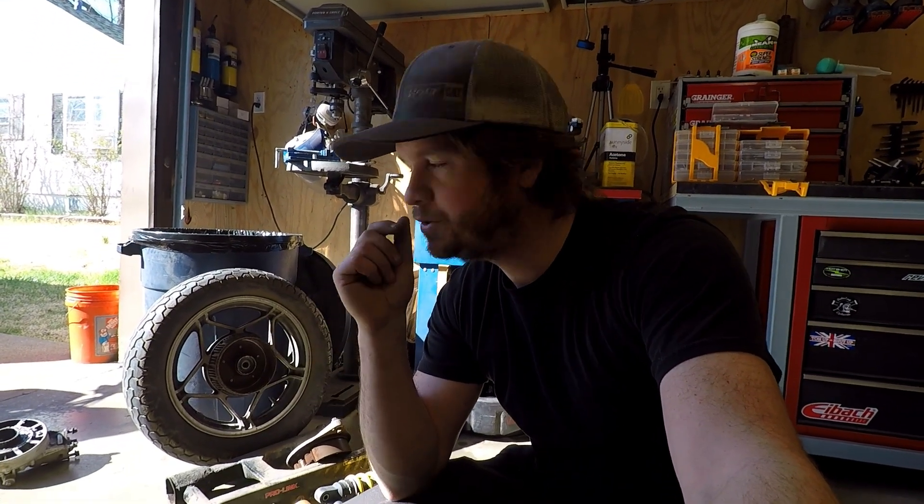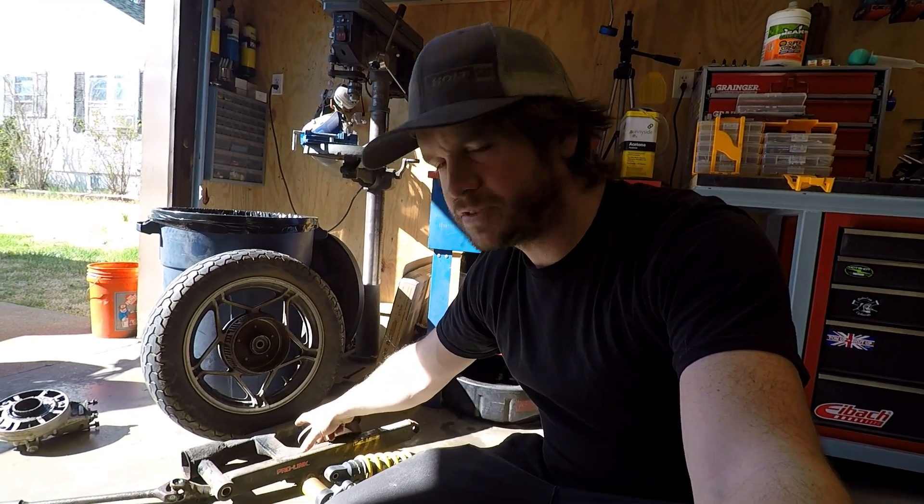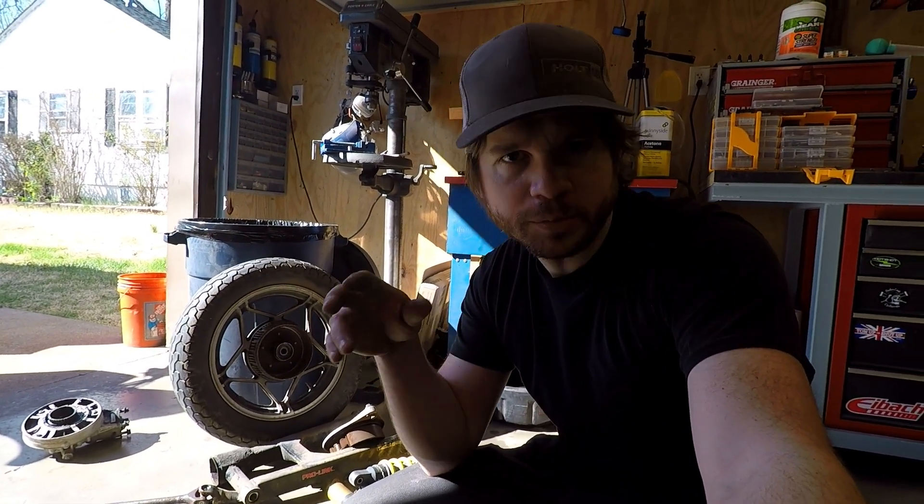I still need to dismount the tires, clean up the swing arm a little bit, remove bearings and stuff. Then hopefully tomorrow I'll get most of this stuff over to sandblasting to get it all cleaned up, and we'll work on getting everything back to a roller.